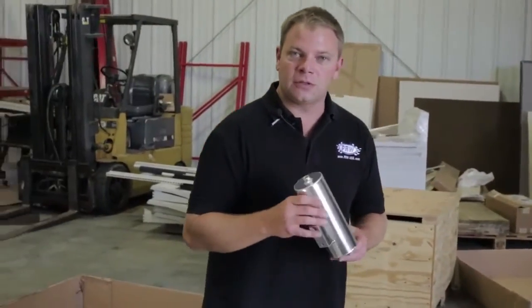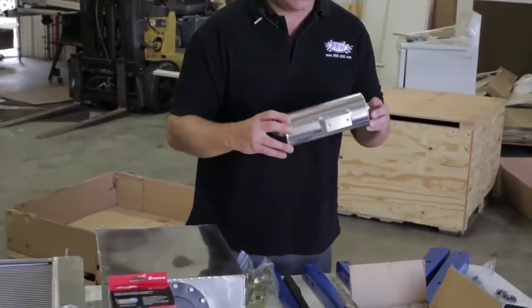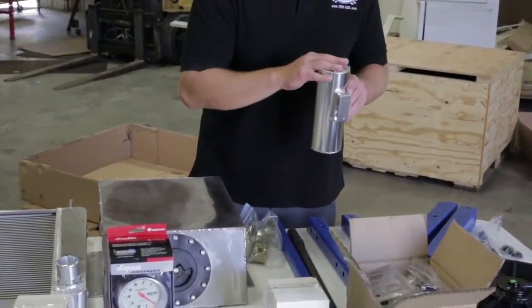Also a fabricated aluminum piece is this coolant overflow tank. This mounts on the test stand and keeps from making a mess if the engine starts getting warm.